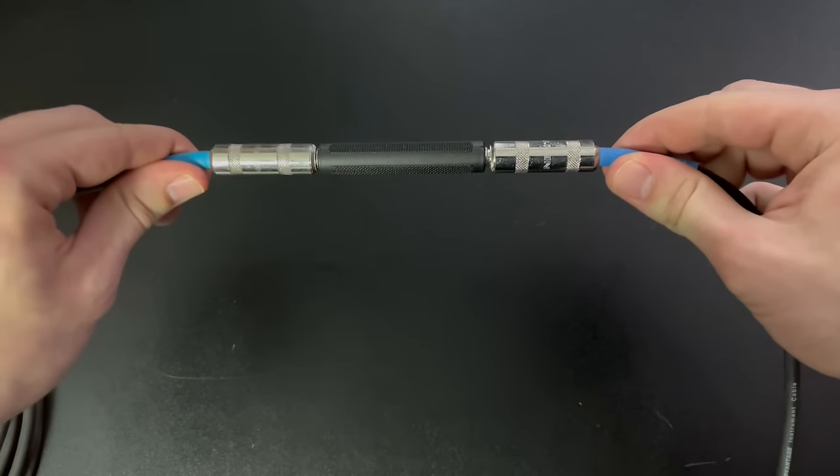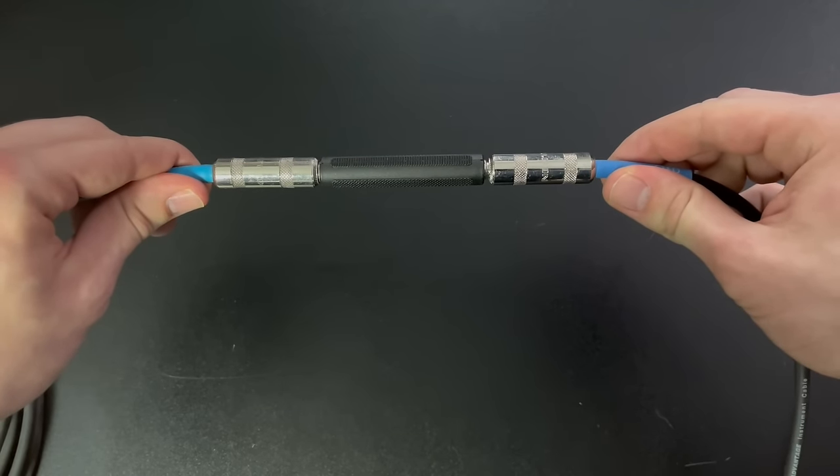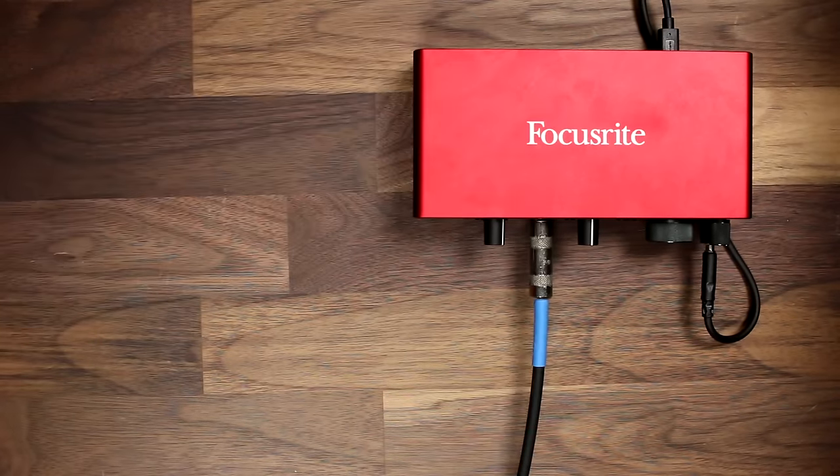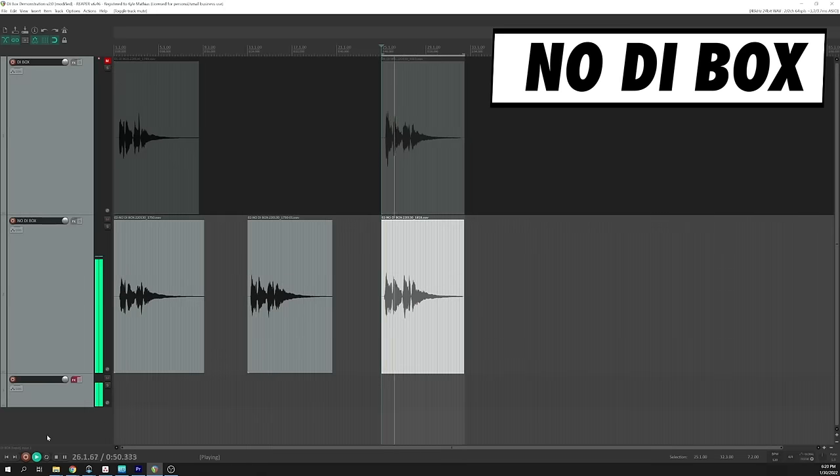Let's set up another test to listen to how big of a difference this makes. It's kind of hard to find an instrument cable longer than about 20 feet, so I've strung together a few 15-foot instrument cables with couplers. I'll use a long XLR cable between the DI box and input 1 on the audio interface, and a long chain of instrument cables from the guitar to input 2, with the instrument button engaged. As you can hear, in addition to the rolled off high frequencies, there's also considerably more noise in the unbalanced signal than in the balanced signal, which is even more distracting when the signal is passed through an amplifier plug-in.